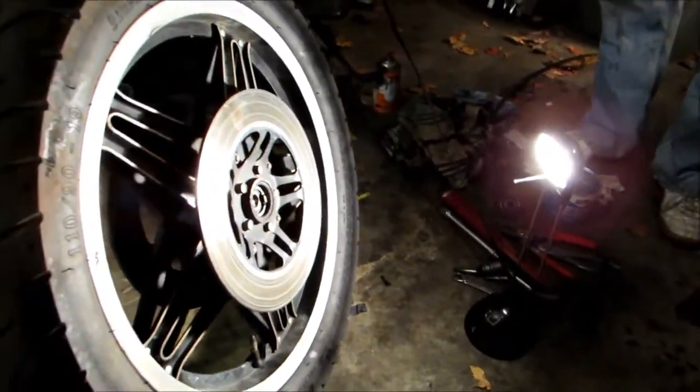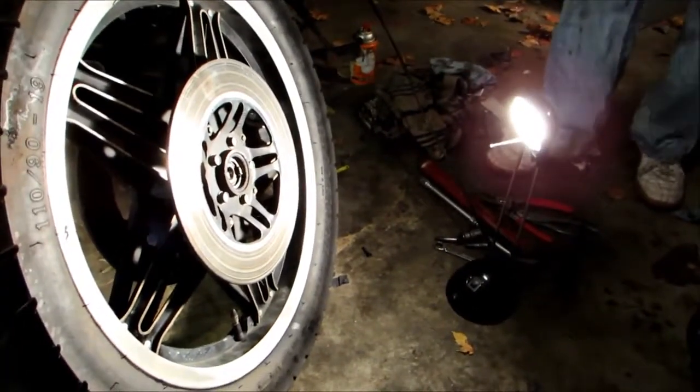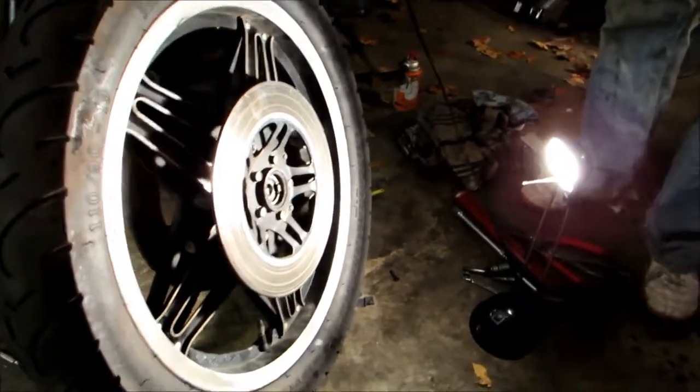We're going to show you how to put a tire back on the bike. The bike is a 1981 Honda CB 750, same as the video where we were removing it.